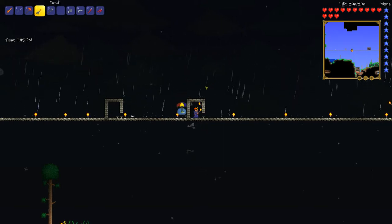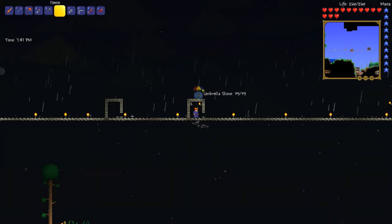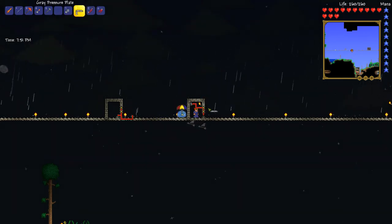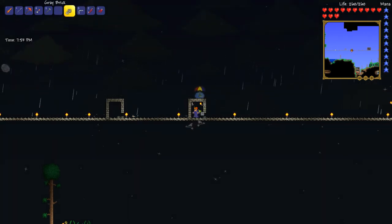Hello everyone, this is DoggoMan here. I'm going to show you a video on how to make a simple one-way door — two different one-way door designs — since I haven't seen anyone do any yet.